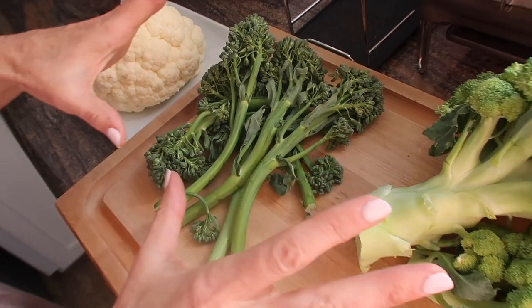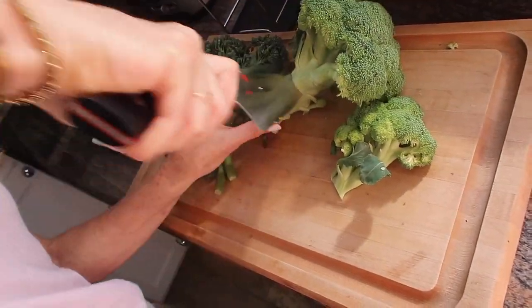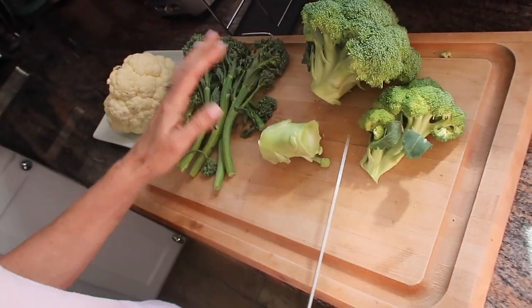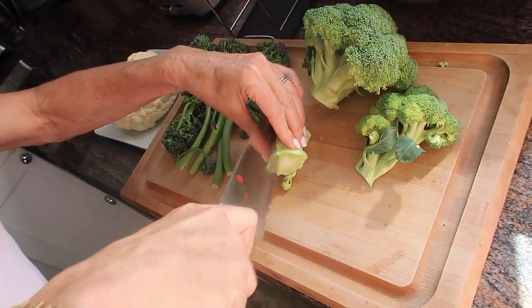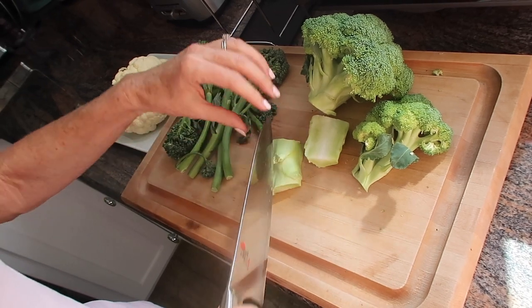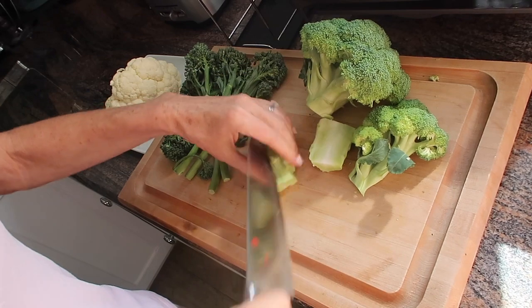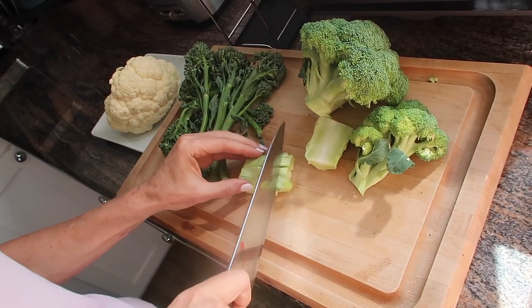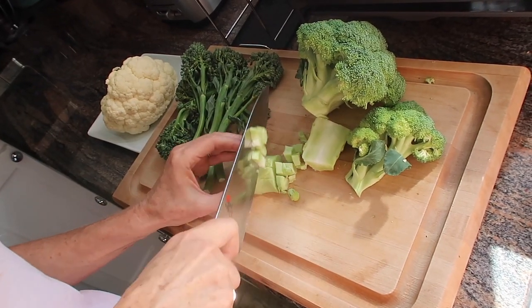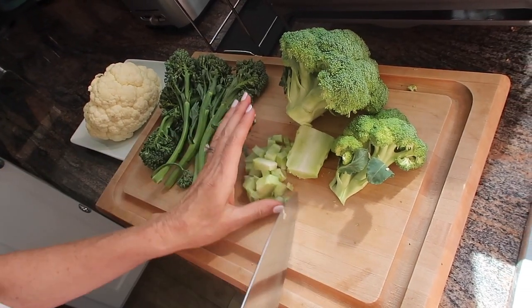Either way, whatever kind of broccoli you're using, you're going to give the whole broccoli head and stems a good chop. Even with regular broccoli I use the entire plant — stem and flower — because it's a shame not to. You're going to waste a lot of beautiful food if you don't.